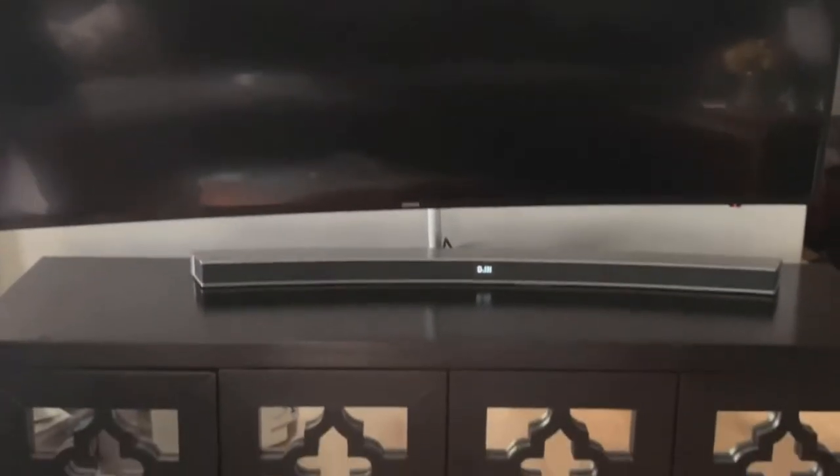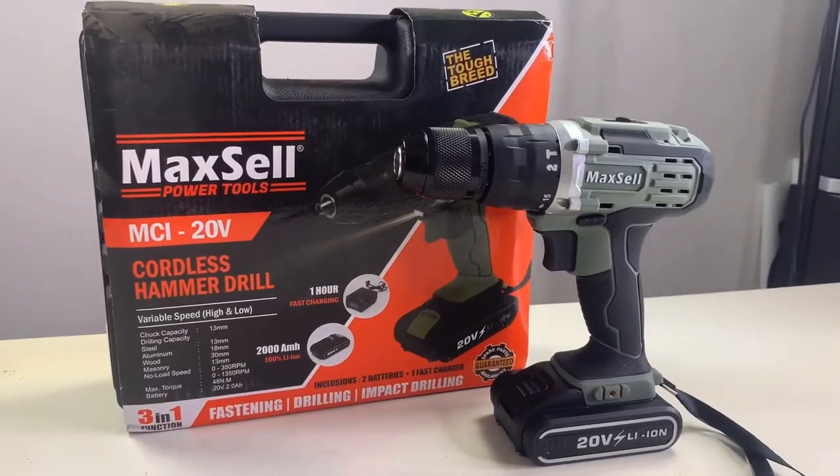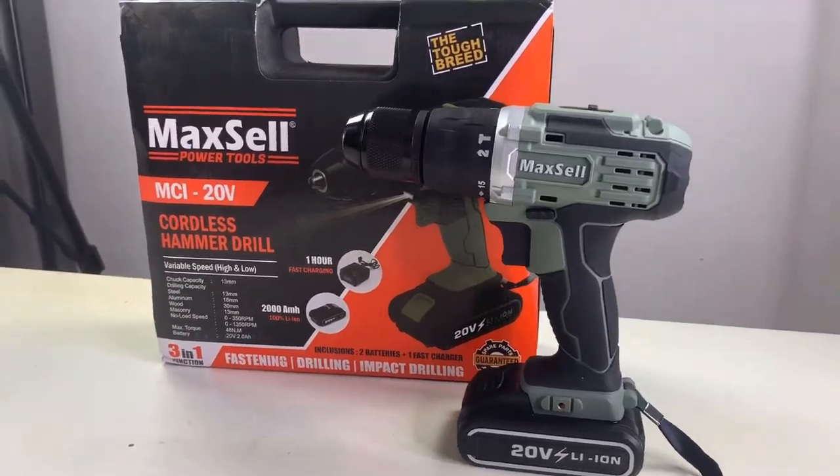Doesn't it look so much better? Please enter my giveaway for a chance to win this cordless drill from Maxxos.